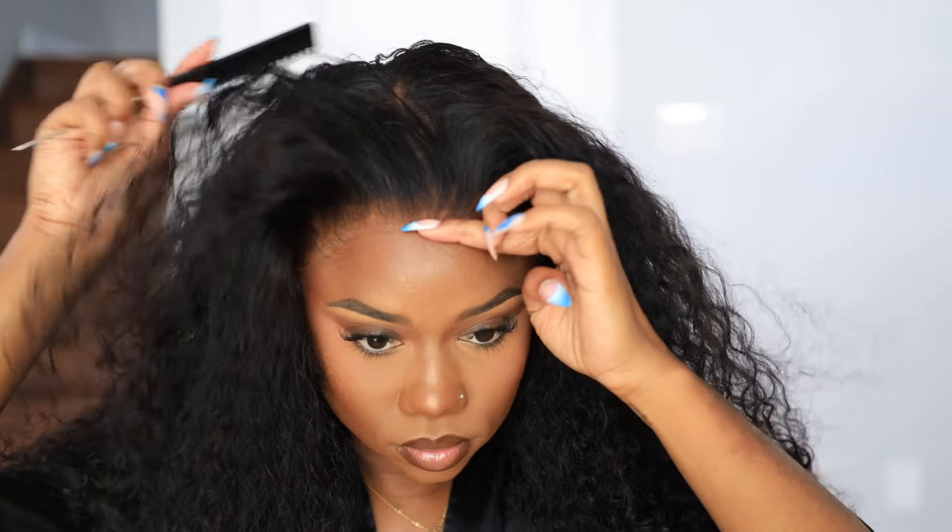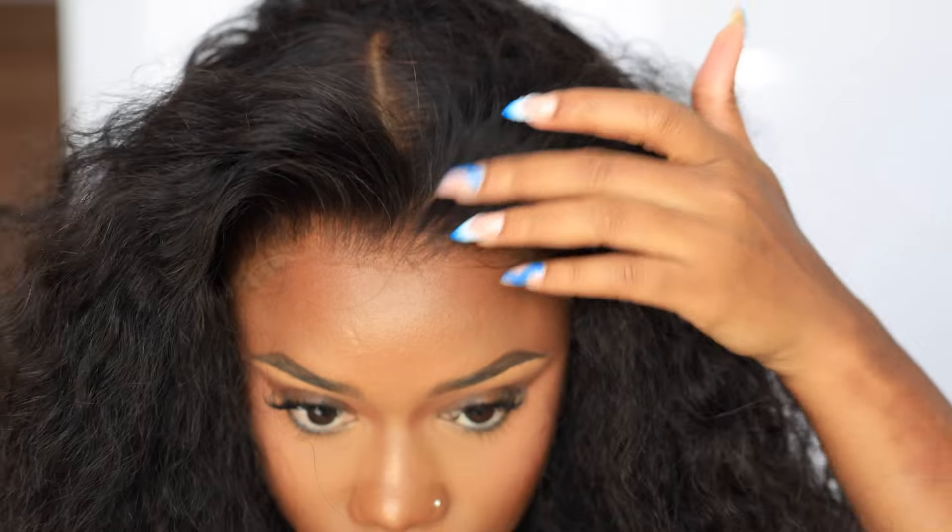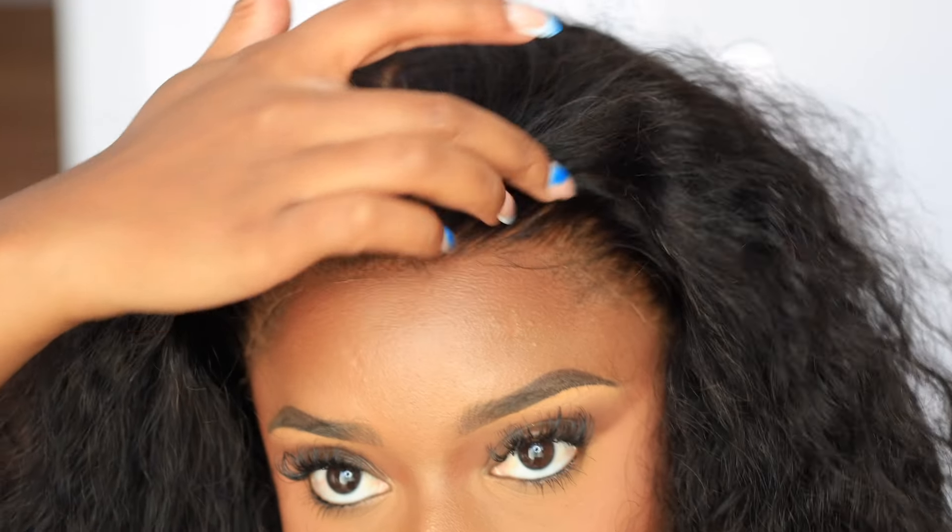You don't have to do too much to your lace because look how natural this lace is — the lace is laid and I'm not even done yet. I am obsessed with this lace. When I put it on I was like, I am flabbergasted how good this lace is laying and we haven't even done anything yet!